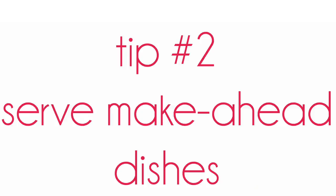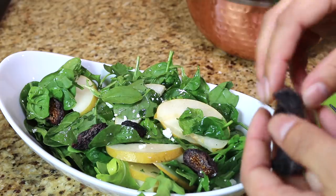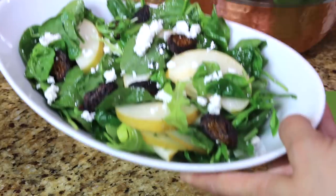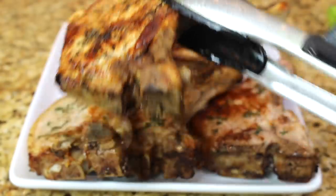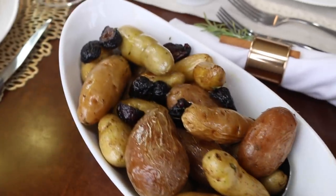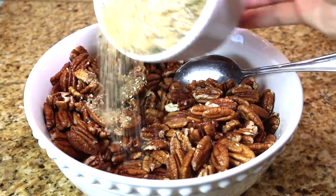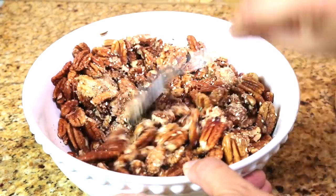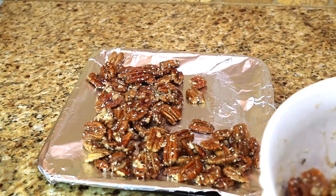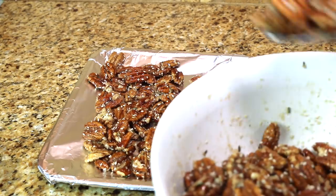Tip number two is to serve make-ahead dishes. For appetizers, I am serving rosemary sesame pecans. For the salad, it is an arugula salad with bosque pears and crumbled goat cheese. For the rosemary sesame pecans, I just toss them in the mixture and then put them in my toaster oven. After you've mixed them, you can set some aside, put it in a ziplock, and freeze them.